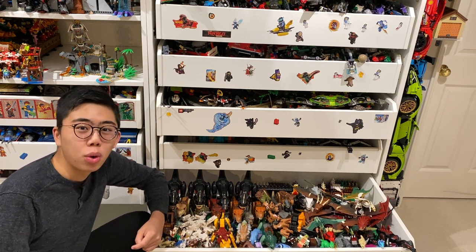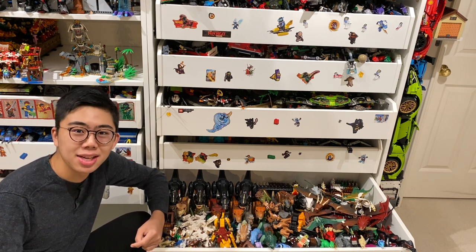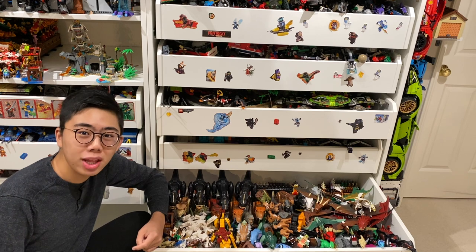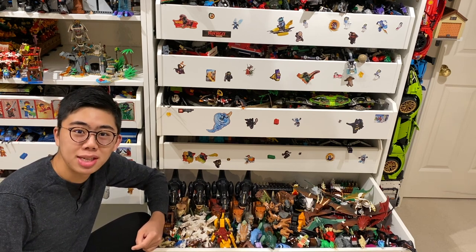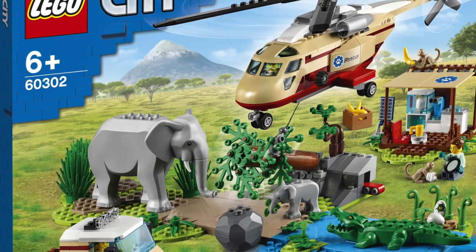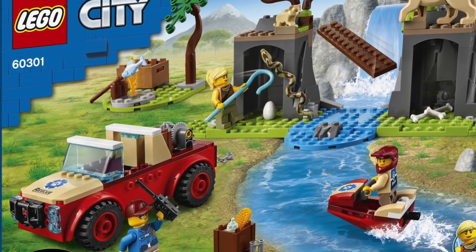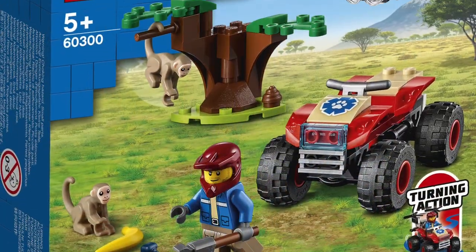So that means we're getting lions, elephants, new colors of crocodiles, and even new prints for snakes, monkeys, and all sorts of really awesome new animal molds. So without further ado, let's just dive right in and take a look at these brand new LEGO City sets. We only have three sets to talk about that have been revealed so far for LEGO City, but these three are packed full of some fantastic animals.